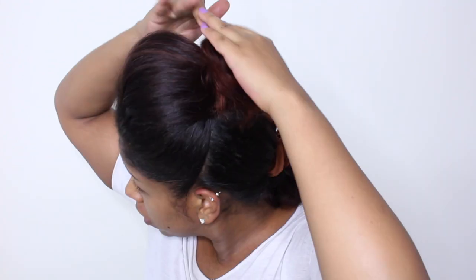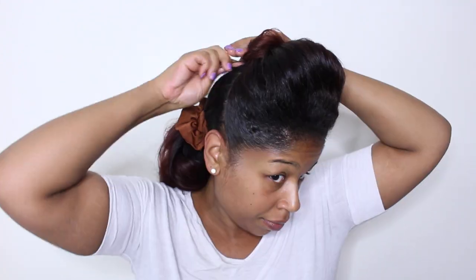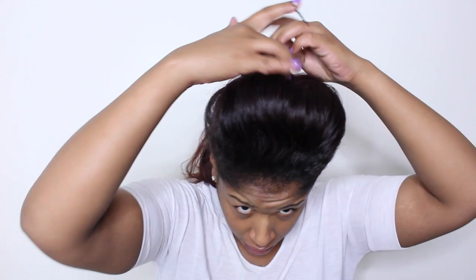When I created this style I had just had a fresh silk roller wrap so my hair was definitely easier to mold. Styles like this work better on fresh straight hair.